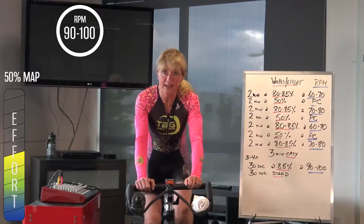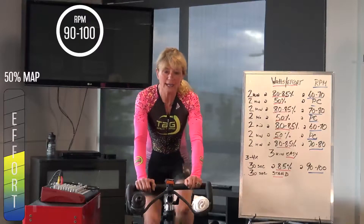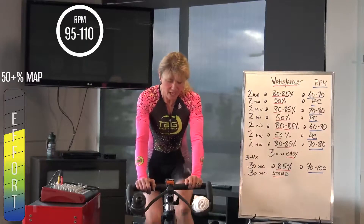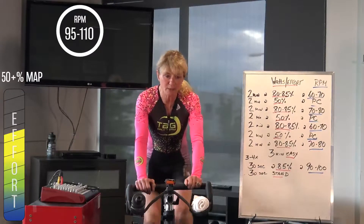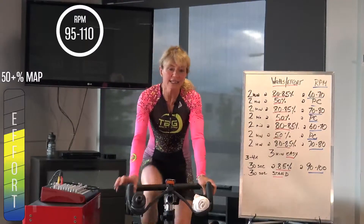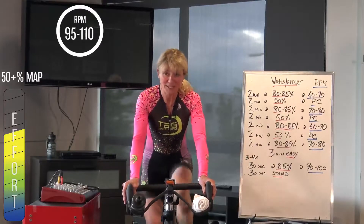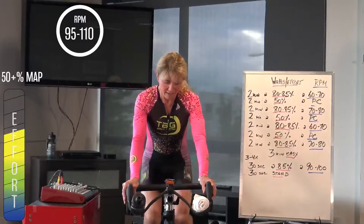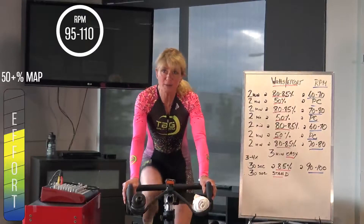5 seconds — in 2, 1. Little cadence acceleration, quicker feet. We're going to sandwich this climbing workout with some nice cadence in the beginning, nice cadence at the end, and a lot of climbing throughout the rest of the workout. 10 more seconds — I'm just nudged over 100, 104, 103 RPM.